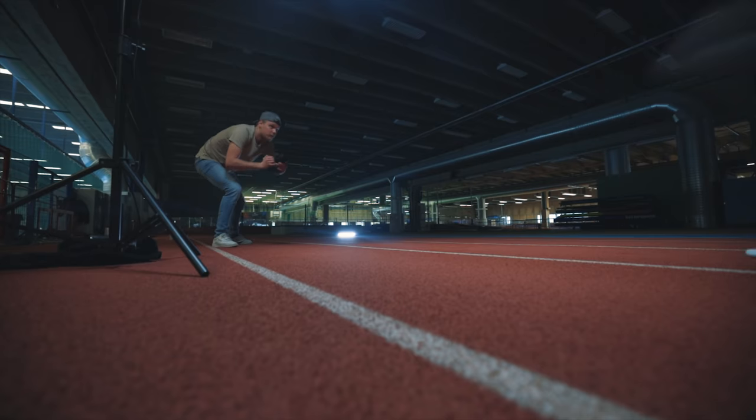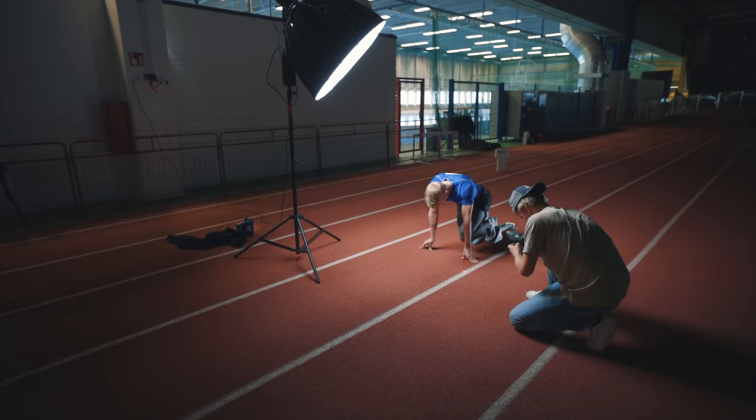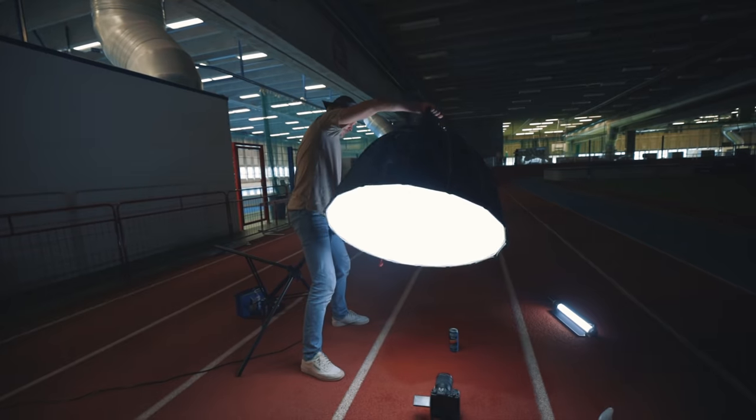Scouting the location, clocking all the action, shooting full-on handheld. It is all these things and more that go into play in this video. This is how I shoot sports commercials.